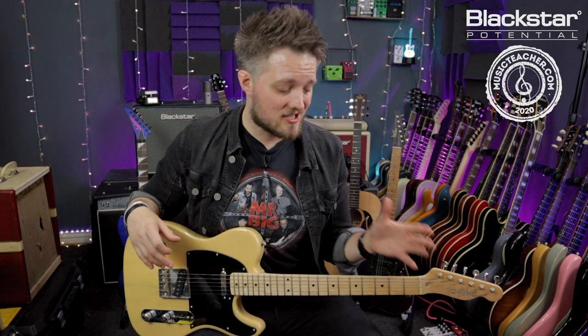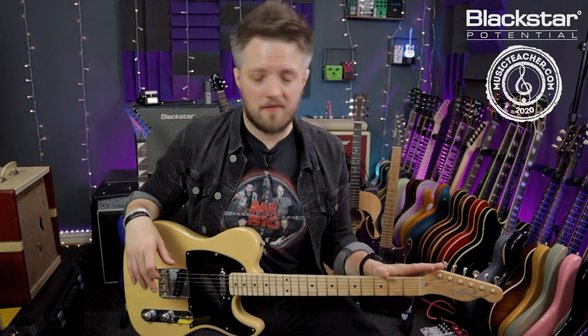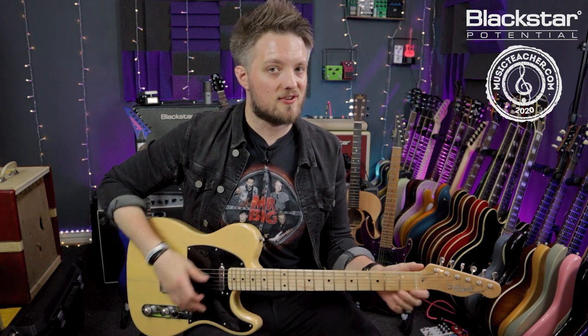The first riff I'm going to show you is by the Black Crowes — this is a track called She Talks to Angels. The original was actually recorded on an acoustic, but for demonstration purposes today I'm going to play it on this electric guitar. Here's how the riff sounds.